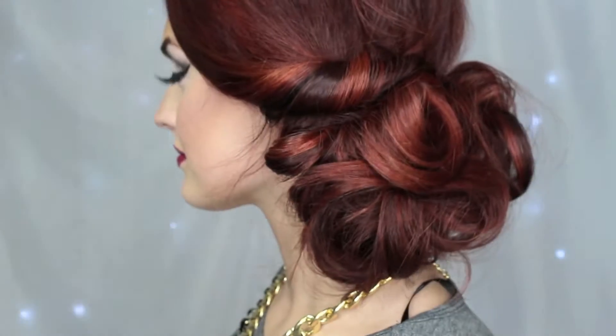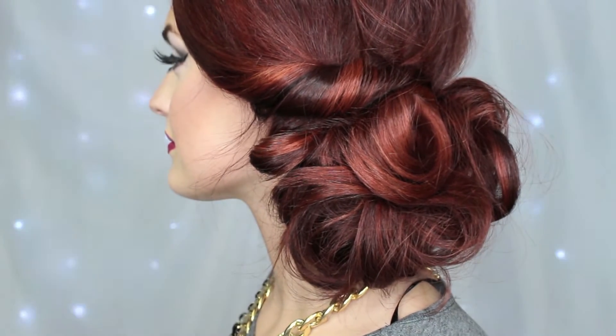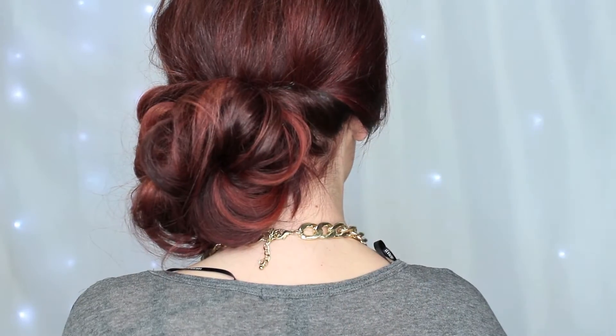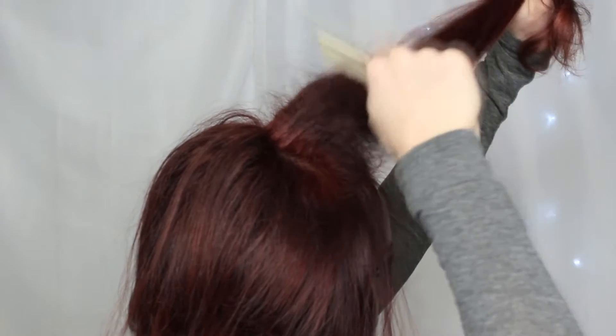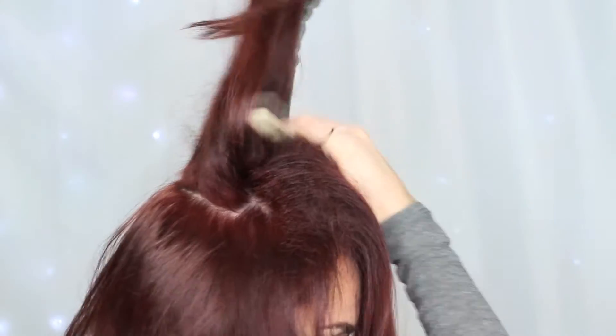For look number two, this is a very simple look. I know it looks a little difficult but it really is so easy. I forgot to cut the hanger strings off my sweater so they're hanging out — sorry about that. To start, I'm just going to add some volume to my hair by backcombing. You can make your look as large or as sleek as you want; it's really your personal preference.